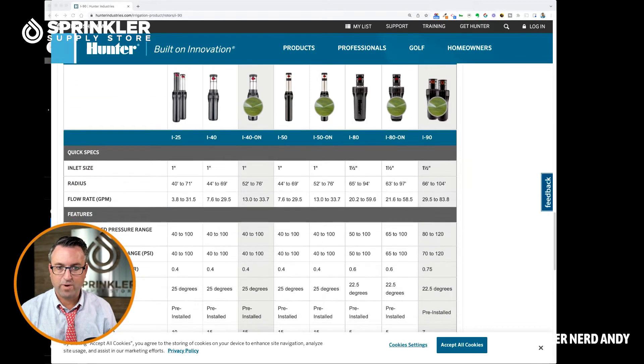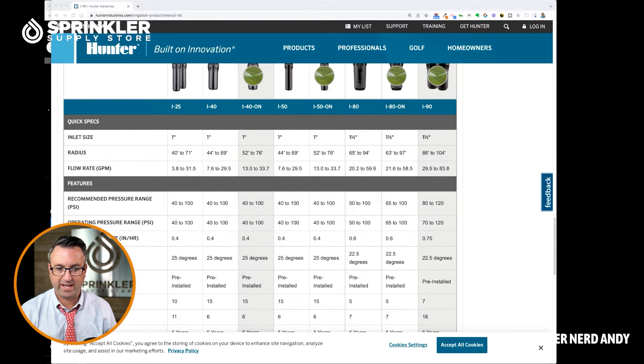The recommended pressure range is 80 PSI minimum for this sprinkler. And you can see that the more standard I-25 smaller range sprinkler is 40 PSI. I'm going to pause this here real quick because I do have a Hunter PGP. Let me pause and I'll jump right back with the PGP.